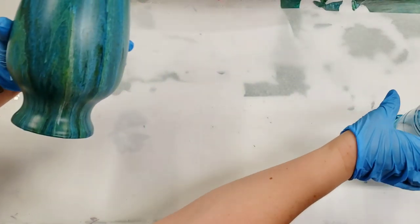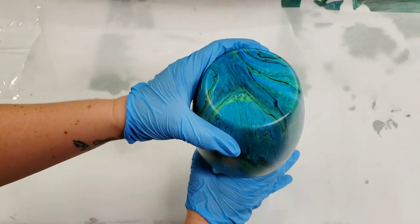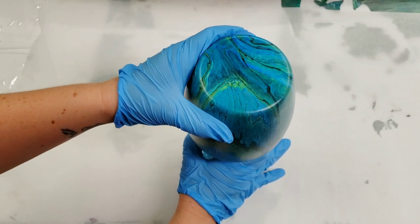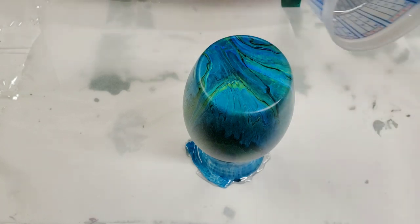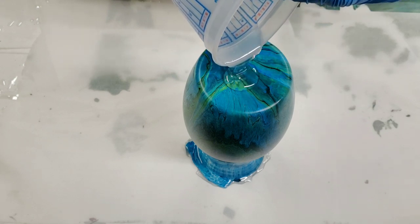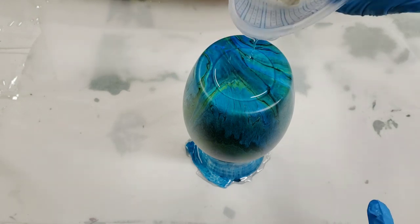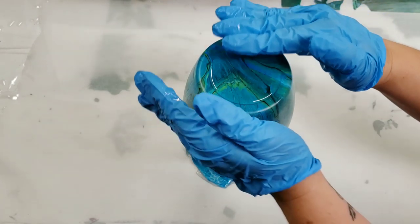Once again putting it back on the cup, I'm going to seal this with resin. I'm using Stone Coat Countertops countertop epoxy, which has heat protection, UV protection, and whatnot. It will also protect it if you want to wash it. You do not need a lot — I just put a little bit on the top; it's already pre-mixed.